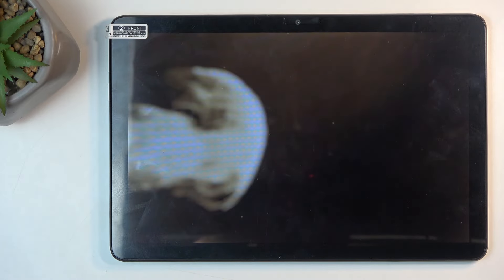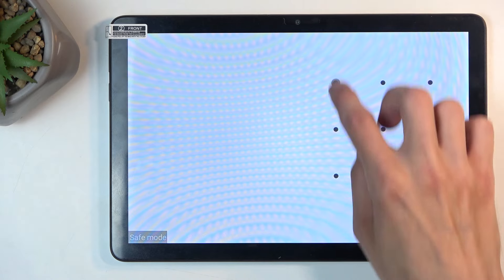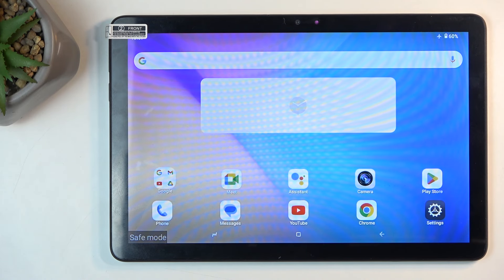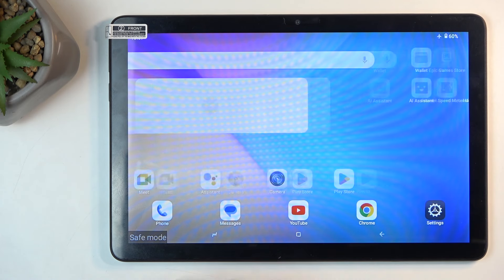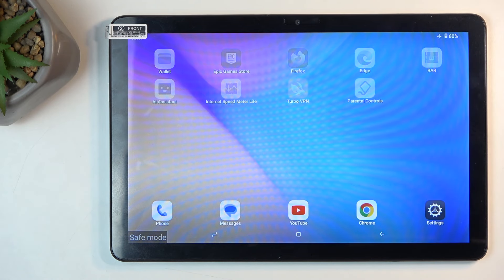Now let's wait for it to boot back up. As you can see, now that the device is back on we have the system running and we have a bunch of applications on a second page that will not work. They become semi-transparent and if you try to open them it gives you a pop-up that downloaded apps are disabled in safe mode.